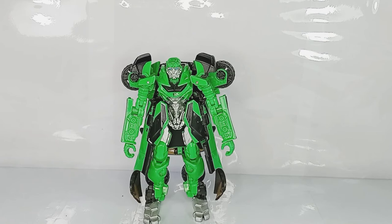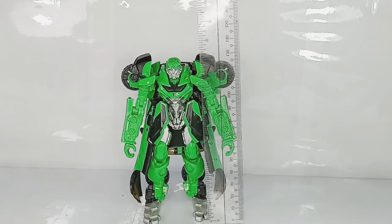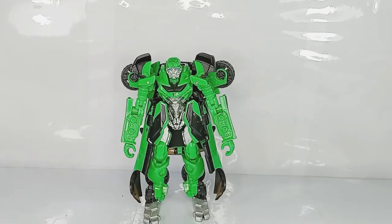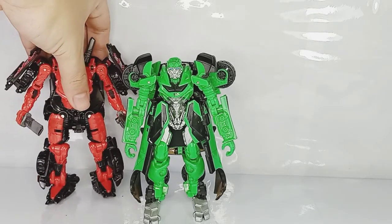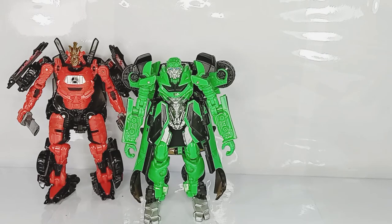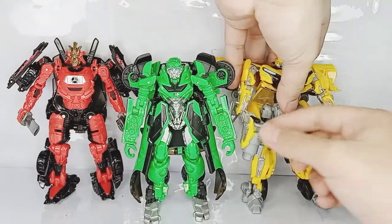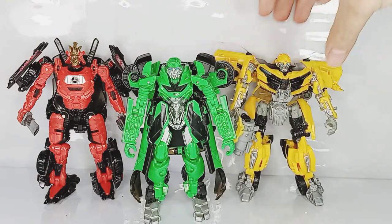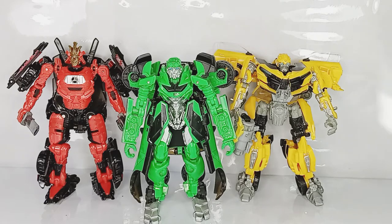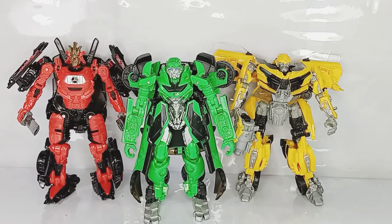For some size comparison, let's get out that trusted ruler. Crosshairs stands about 5 inches, which is the standard size for deluxe class figures. Here we also have the Transformers The Last Knight Premier Edition Deluxe Class Drift, and Bumblebee from the same wave. All of these figures stand about 5 inches despite their unique designs — Bumblebee is 5 inches, Drift is 5 inches, and Crosshairs is 5 inches as well.